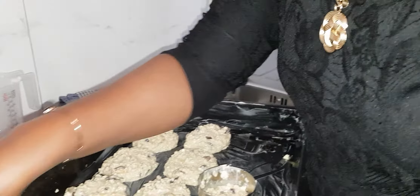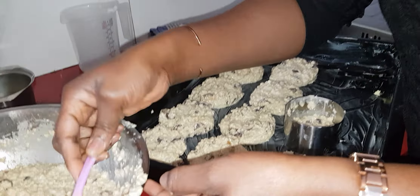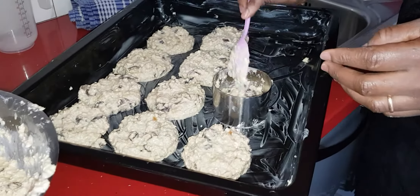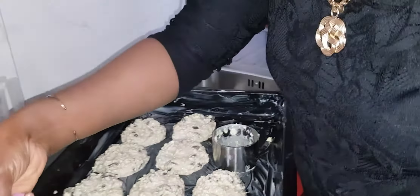I also like to put some raisins and dry grapes on top — I like when they're on top, it gives them a nice color and nice design.